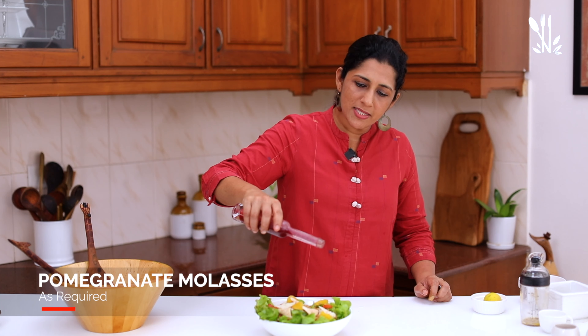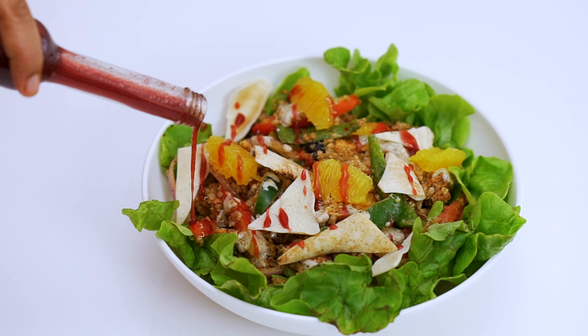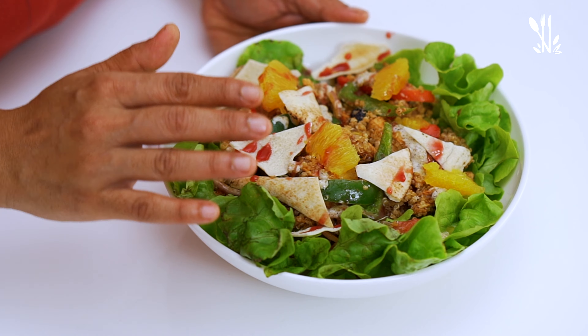Put a little pomegranate molasses on top. I am going to share this recipe for a healthy chicken salad. This makes a full meal — it's a great superfood option suitable for a low-carb diet or weight loss. Please try it and give me your feedback. Stay tuned to Mahima's cooking class.